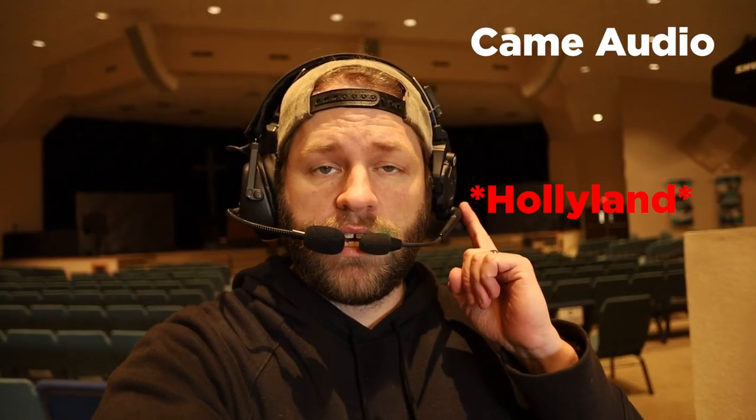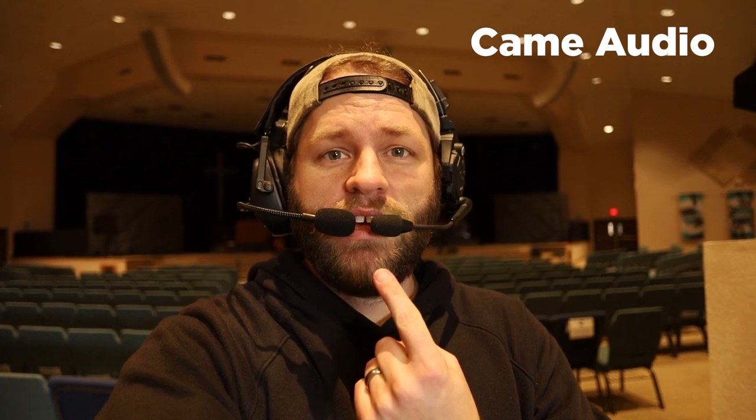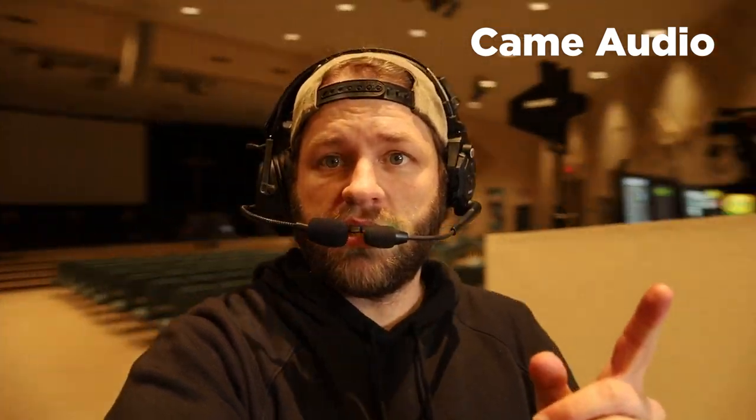Let's test out the range. The master headset is going to be in our booth, and I'm just going to be walking around the church to do some real-world tests. Right now I've got the EarTech and the KameTV simultaneously at the same distance from my mouth, and I'll swap between the audio we're hearing in our worship center.